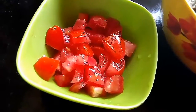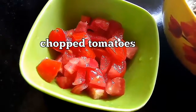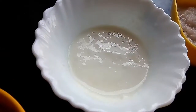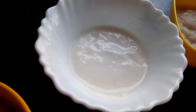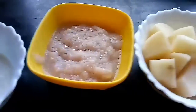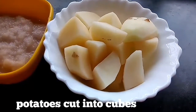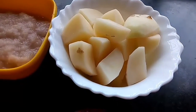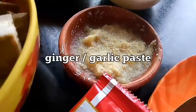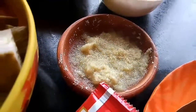Then we need chopped tomatoes. Here I have taken a medium sized tomato, a medium sized chopped onion, 2-3 tbsp of yogurt, 3-4 tbsp of onion paste. Here I have taken 2 medium sized potatoes cut into cubes, and 1 tbsp of ginger garlic paste.